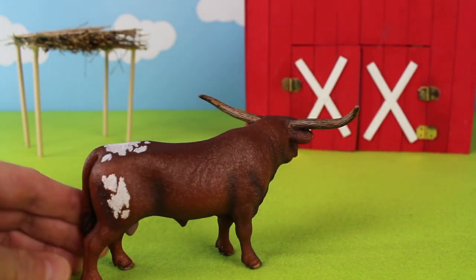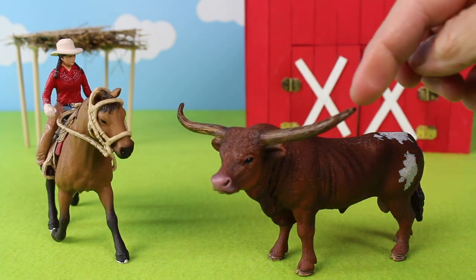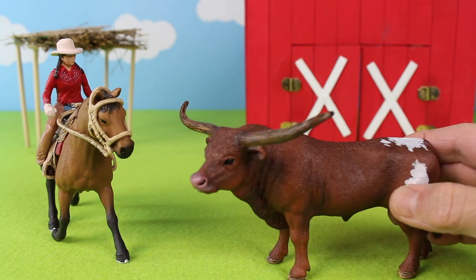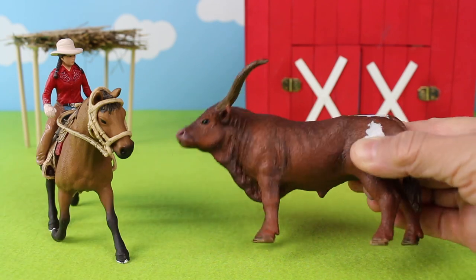It's a Texas Longhorn. Texas Longhorn horns can span up to eight feet long. This is a bull. There are its hooves. They are ungulates.